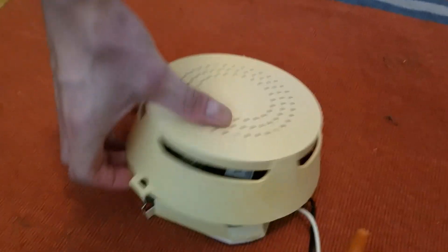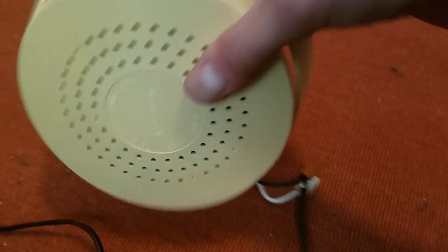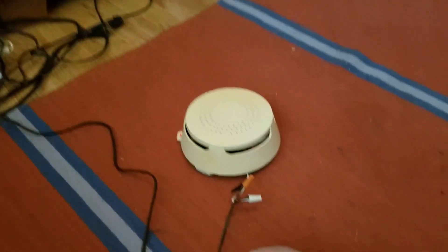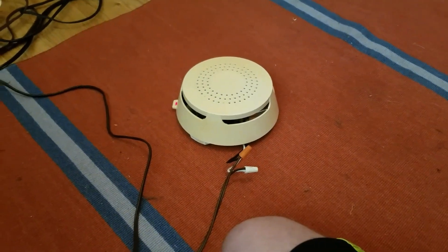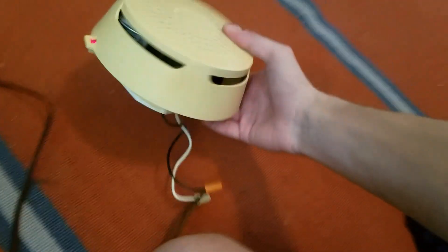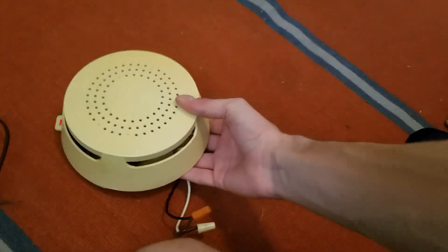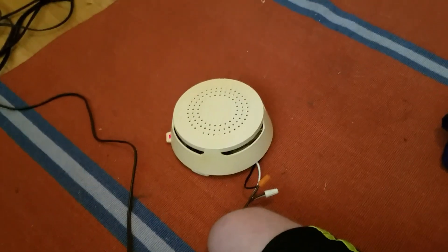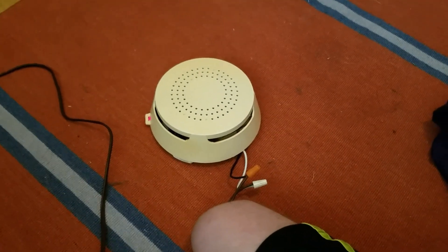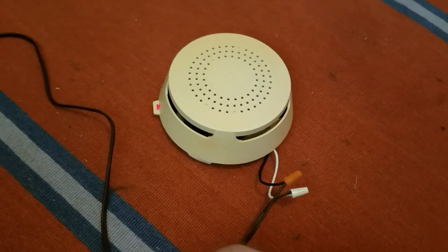It doesn't do it when you take the cover off and put it back on either. It did it once and it's not doing it anymore — I'm not sure why. This is the first TC49A I've ever heard that doesn't chirp when you plug it in. I thought that was interesting. So that is the test of the TC49 Model 2, labeled TC49A 1005. Thank you for watching and more to come.